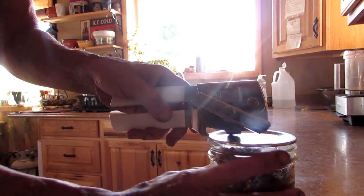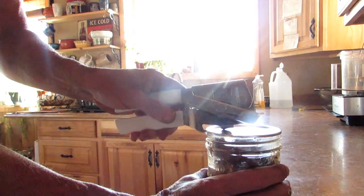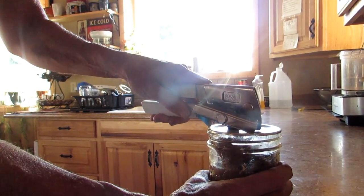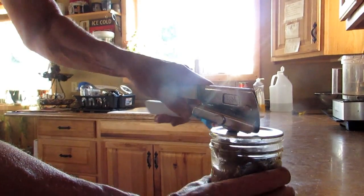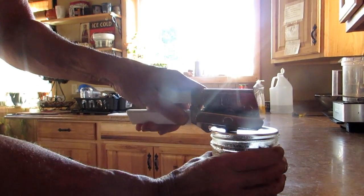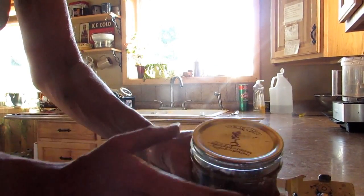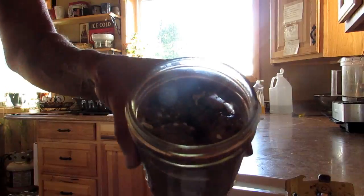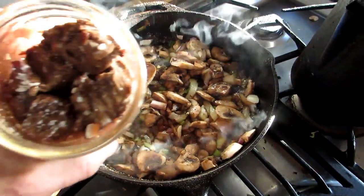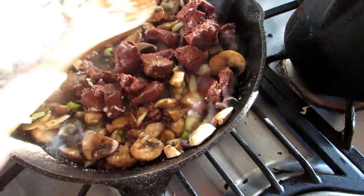This is a 2016 jar, and I'm going to show you real quickly — everybody always asks me how I do my tops. I use one of these, and this is why I can reuse my tops, because I just simply give it a little tug, just like that. Sometimes you have to work it. There you go — see how it just pops? And then right into your cast iron pan, you're going to take your venison, your canned meat, and just throw that right in there.